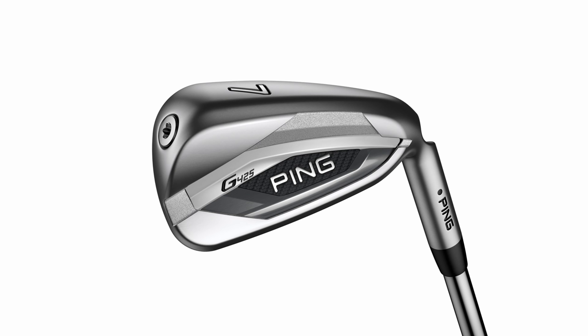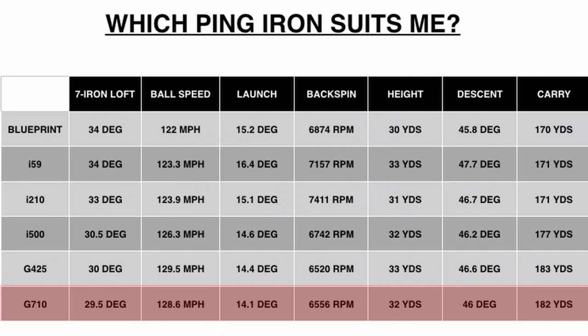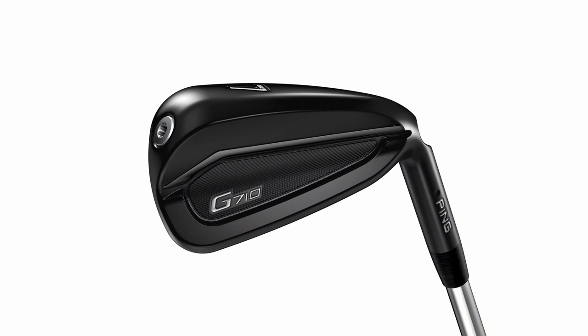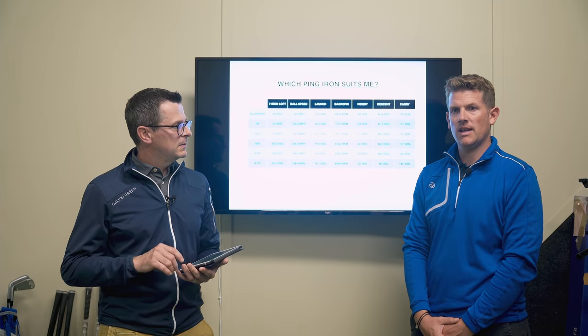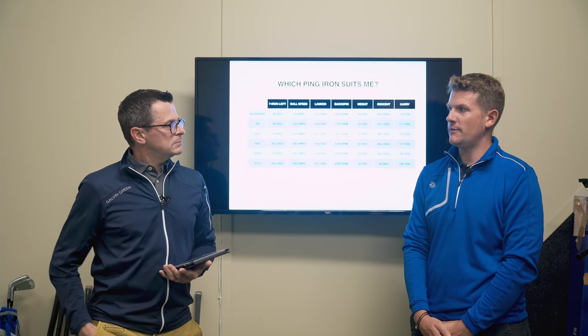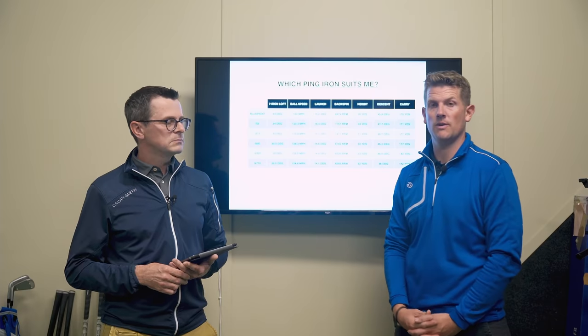G irons in the past have been pretty big chunky irons, but the G425 is actually quite well tailored down into a small package, so it suits a wide range of audiences. The G710 is for players really aiming at the distance market — a confidence-inspiring larger head, and I really like how it's black, which makes it almost lose a little of its size in the dark color. It looks great sat behind the golf ball, and in the long iron it's going to be easier to launch. Combine that with lighter weight shafts and you could maximize distance.